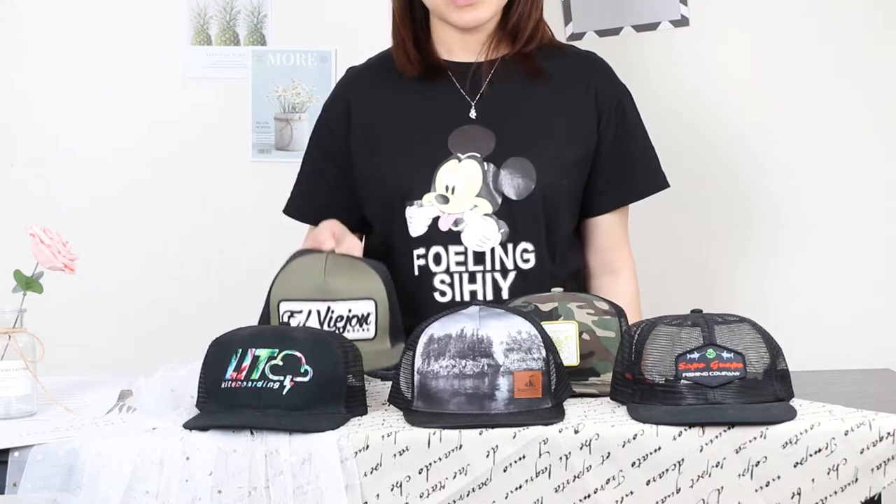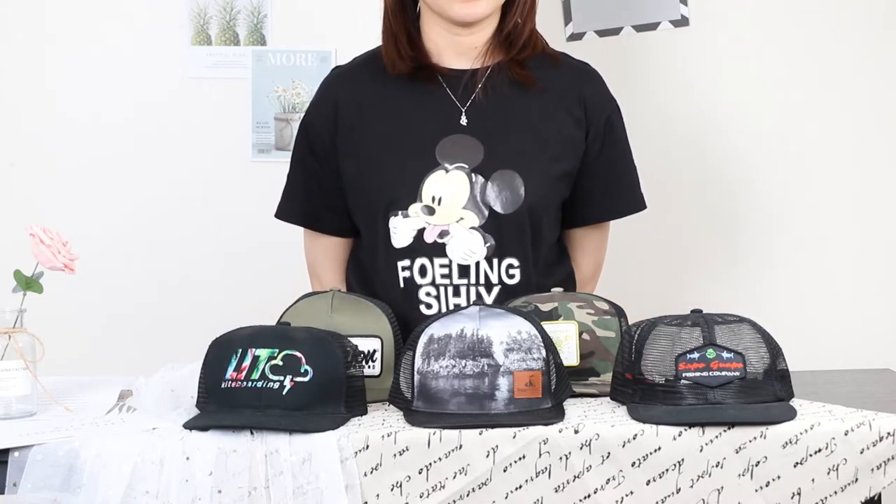Acrylic with applique logo. Please feel free to contact us if you have any questions. Thank you.